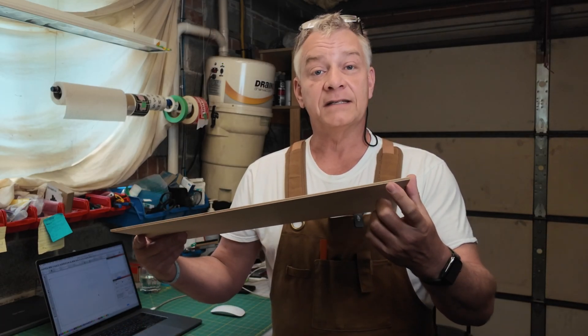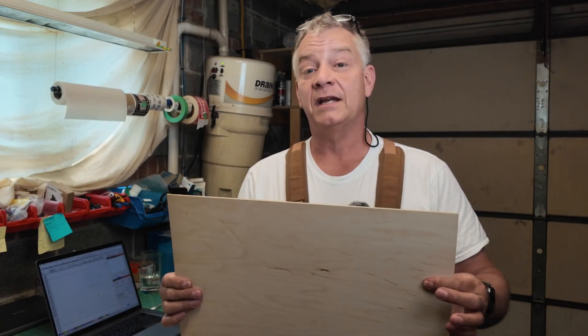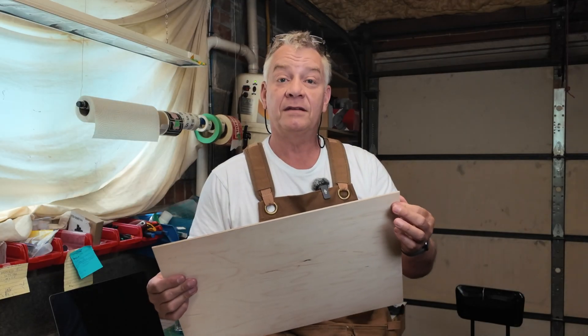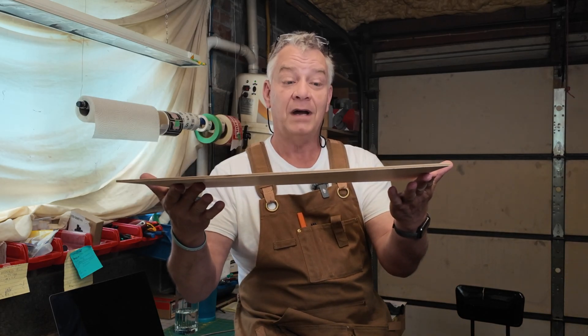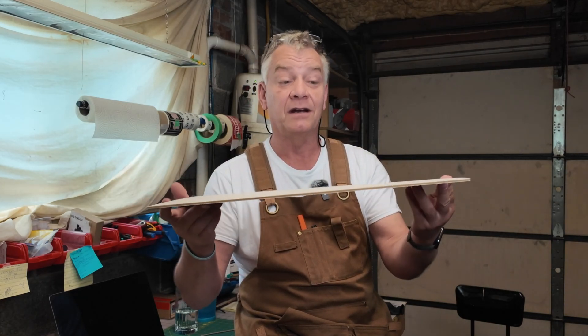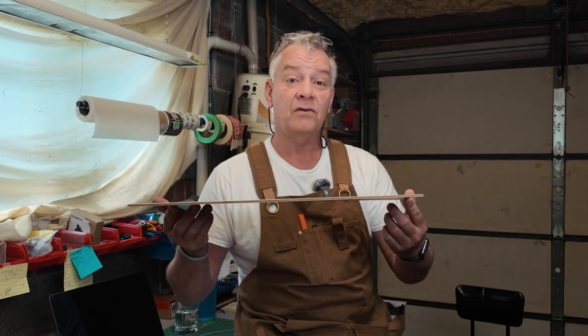With an engineered material like this MDF, it's got a consistent core all the way through, so I shouldn't be running into any of those issues. It should be a little more stable to cut through and to use for projects. Even this 1.8mm thick or 3mm stock stays pretty much flat. I bought this stuff about six or seven months ago, hadn't tried it yet, and it's been sitting on my shelf — and as you can see, it's still flat. Unlike regular plywood or Baltic birch, this stuff doesn't really crown or warp.